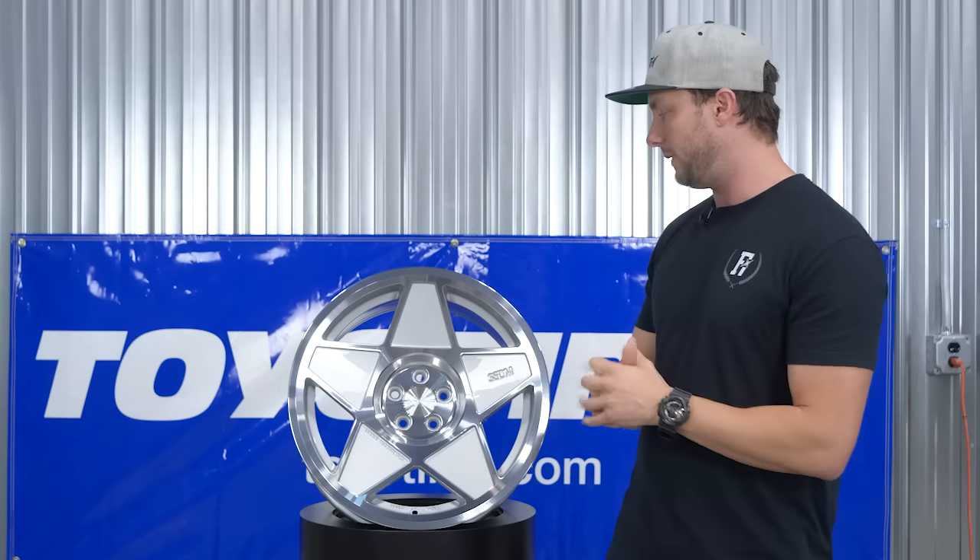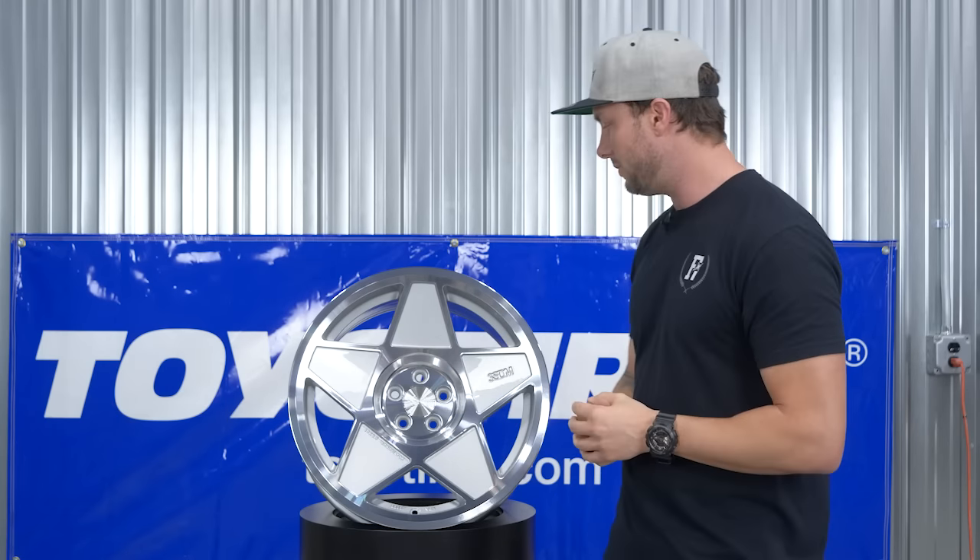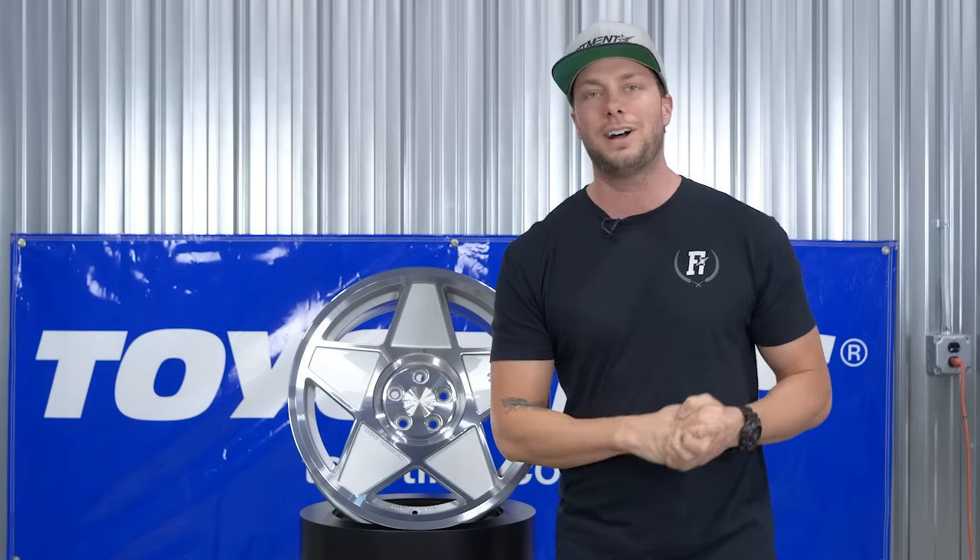If you're not familiar with 3SDM, I've seen a billion of these things at car shows and they always stand out — they just have a really cool presence with these really thick, chunky, blocky styles. That is going to be the 3SDM 0.05. Let us know what you guys think in the comments below, don't forget to subscribe to our channel, catch you guys next week, peace.